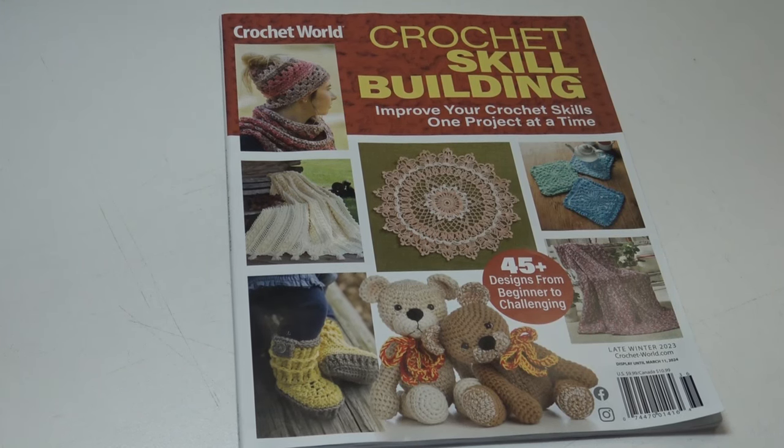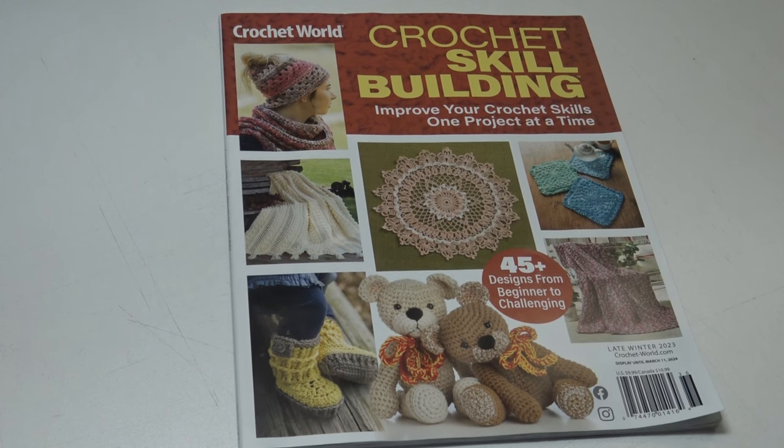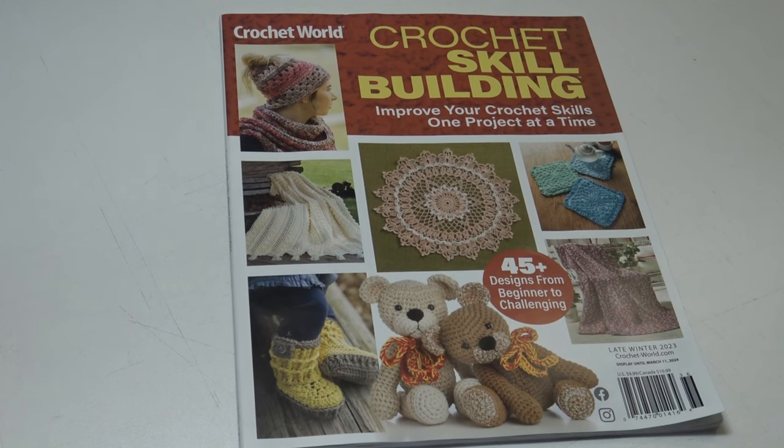Hello everyone, it's Glenda and welcome back to my channel Creative Grandma. I found a new edition of Crochet World at my local Barnes and Noble store, and it's a great issue because it's the Crochet Skill Building issue. You can improve your crochet skills one project at a time. This issue has 45 plus designs from beginner to challenging, and this is the late winter 2023 edition.